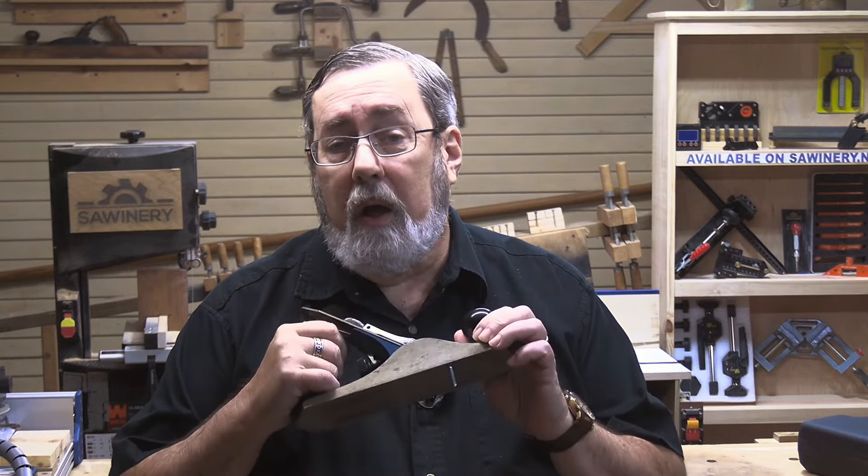In my 50 years of woodworking, I've worked with a lot of tools, but the one tool that has truly stood the test of time is the hand plane. In this video, we're going to dive into planes, how they work, the essential types that every woodworker should know and hopefully have, and most importantly, how to get them to work effectively to get the best possible results out of your hand planes.